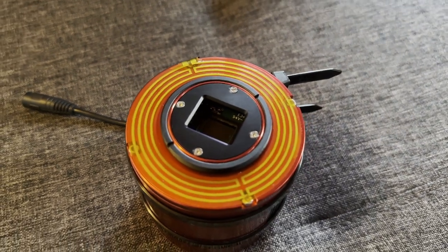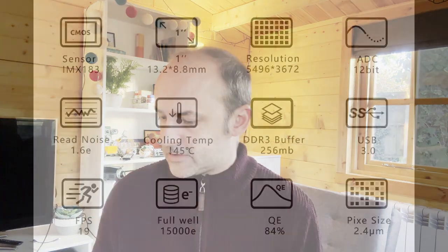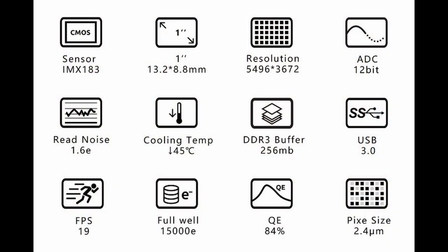Running through the technical aspects: the sensor is a one-inch Sony CMOS sensor, the IMX183CQJJ. Its diagonal is 15.9 millimetres, which means you can use 1.25 inch filters — cheaper than 2 inch or 36 millimetre filters. It has a resolution of 20 megapixels, with a pixel ratio of 5,496 by 3,672 pixels. The pixel size is 2.4 micrometres, which is particularly important from a REDCAT telescope perspective at 240 millimetres — we'll get into that later. It uses a standard Bayer pattern of RGGB and a rolling shutter.